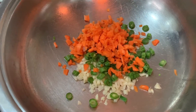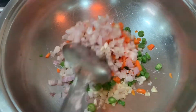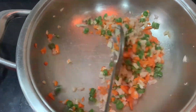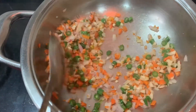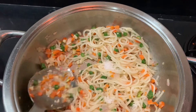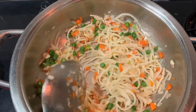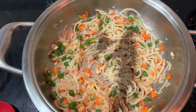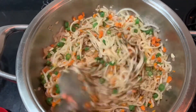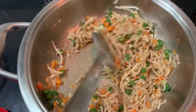Then I add carrot, then onions. Next I add the cabbage and fry it. Now I boil the noodles and cook for a few minutes. Then add white pepper, soya sauce, and vinegar.